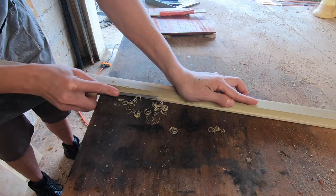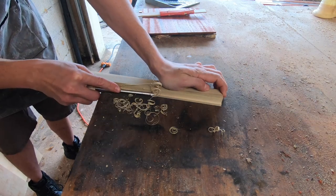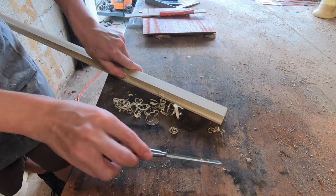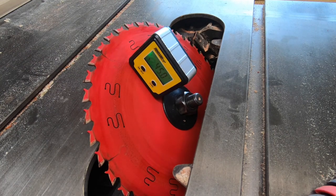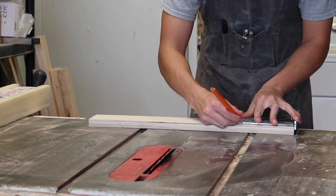Then I took a sharp chisel and cleaned up the rabbets again on the top and bottom just like I did before. To miter the corners I set my blade to 45 degrees, then measured and cut a test piece of plywood to check for square.